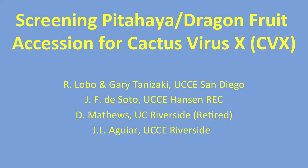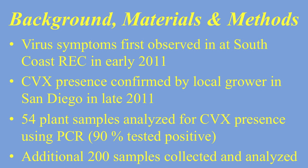Let's talk about Cactus Virus X, or CVX, which was first observed in Taiwan back in 2001. I found this article online headed by the University of California, UCCE Agriculture and Natural Resources. Romero Lobo was in charge of this. On to the second slide, you can see that CVX was first observed in California back in 2011.